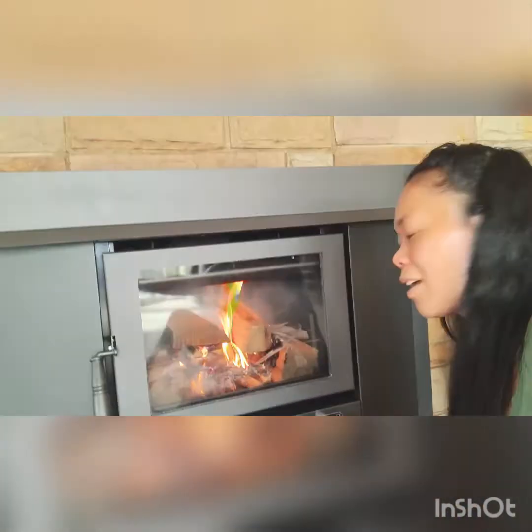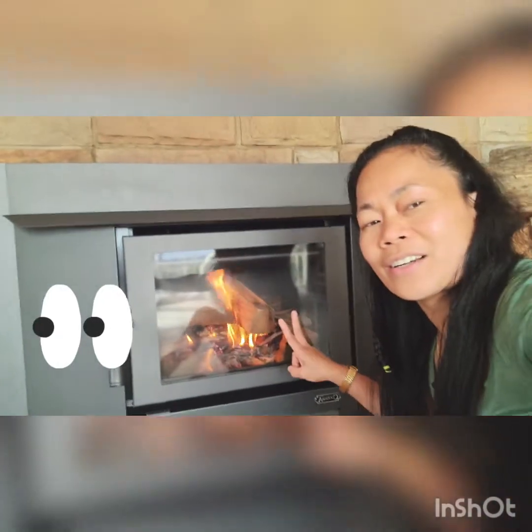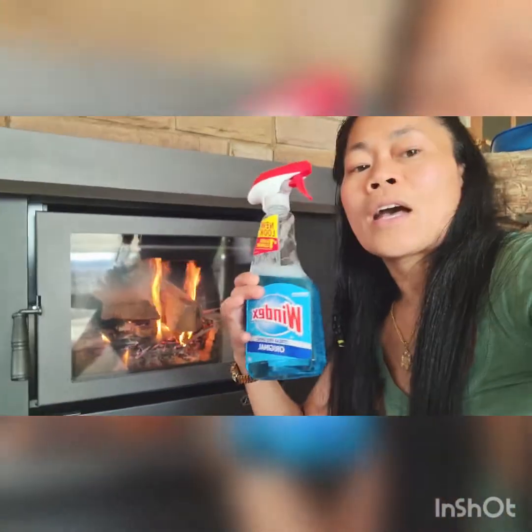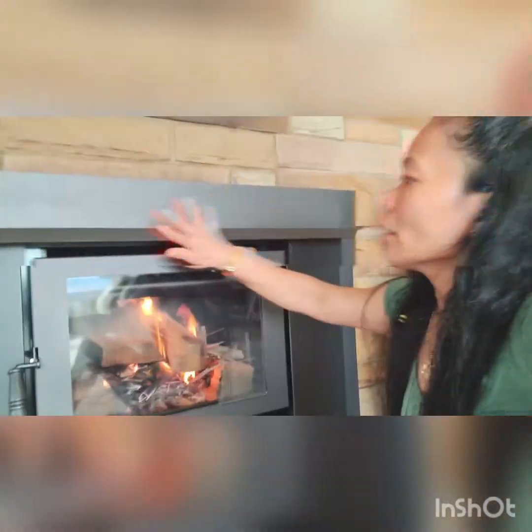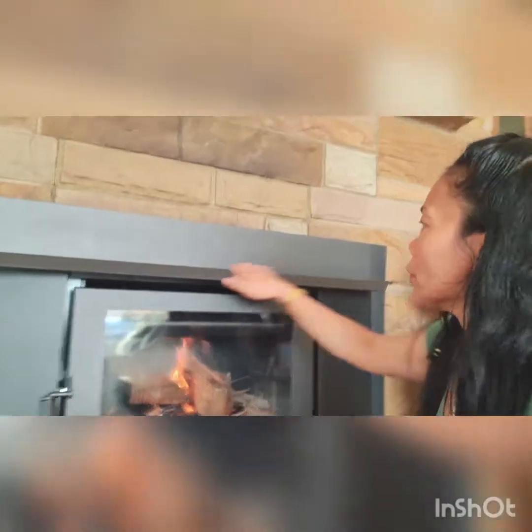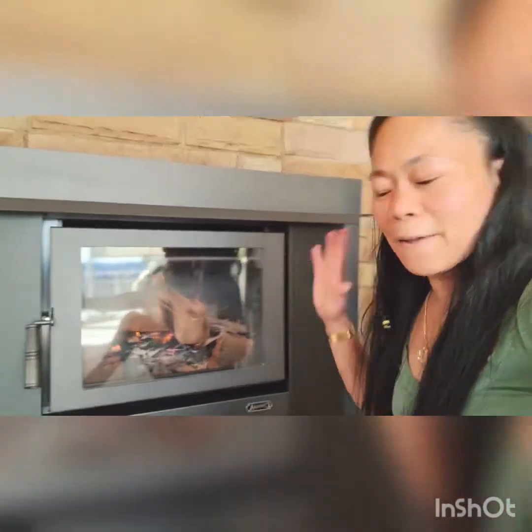Thank you for watching me on how to clean our wooden heater — how to clean our brand new wooden heater. I use the Windex since this is brand new, so the old residue will be gone. It's very clean now, very clean and shiny. You guys can see it's still burning.